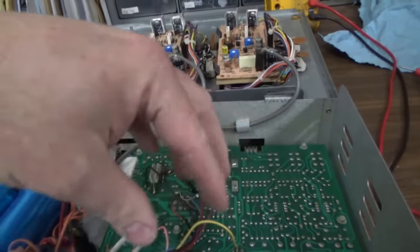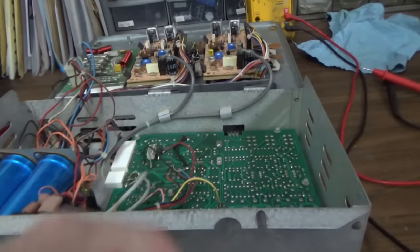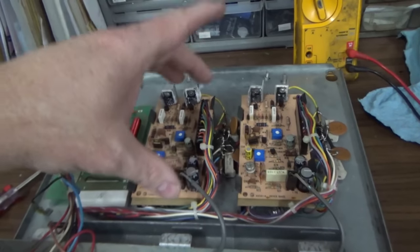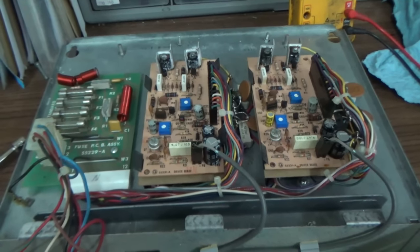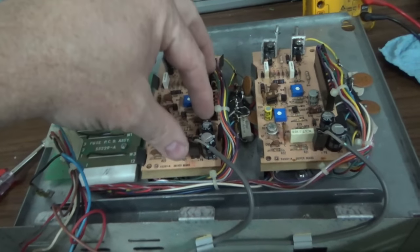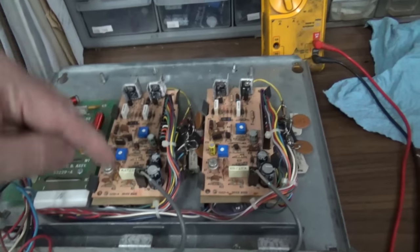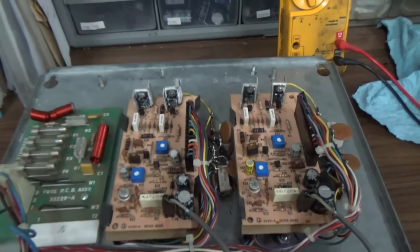This board here has all the little adjustments and stuff on it, and then you've got these two driver boards — this is typically where your problems are. These are the same, so you can take one and swap it to the other side if you're testing to find out where you're losing your channel. If the left one's missing, this thing's probably dead. But it could also be the transistors on the heat sink. So if you've got bad transistors and you swap the boards, you're going to mess up both boards.